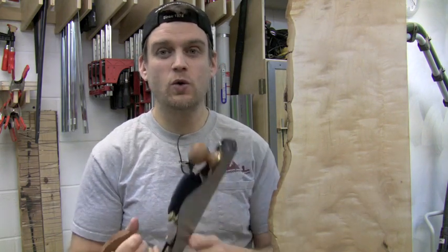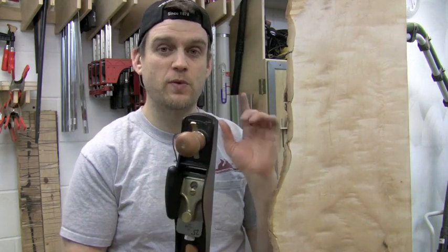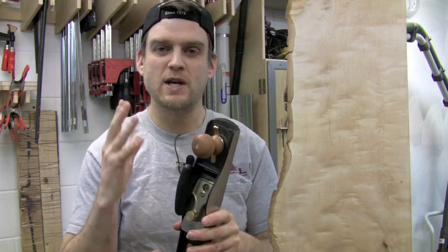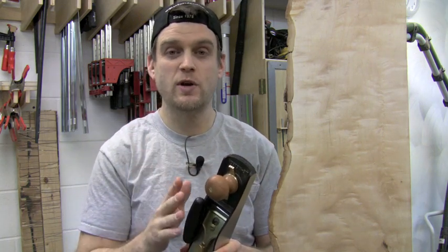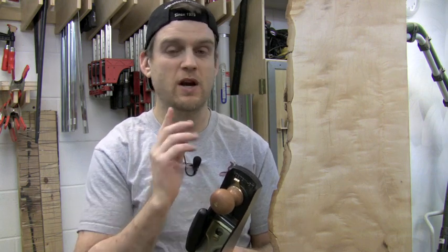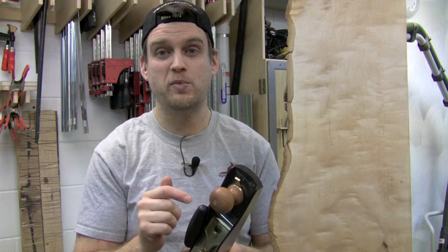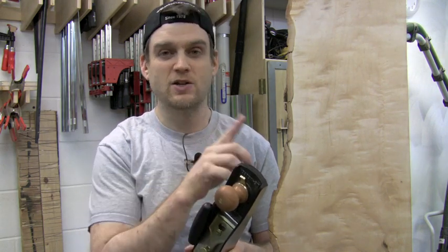Here is a piece of highly figured maple that's rough and that I need to get ready to use in a project. This hand plane can do absolutely everything I need to take this from rough all the way through to final use. First I'm going to use a toothed blade for getting it level, then switch to a straight blade for flattening and even final smoothing. If I need to shoot end grain I can also do that with this hand plane.